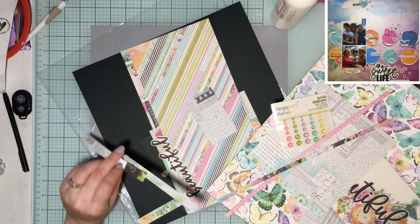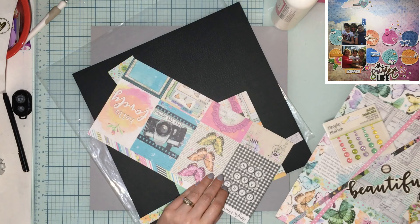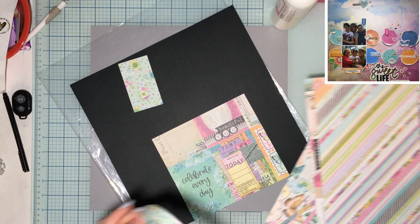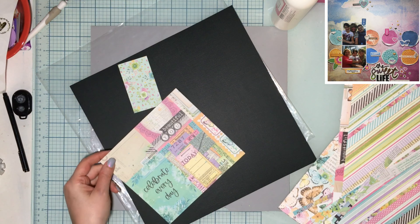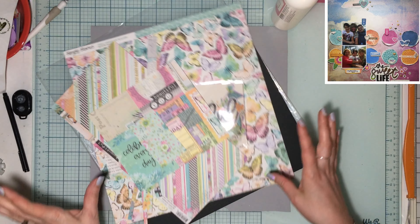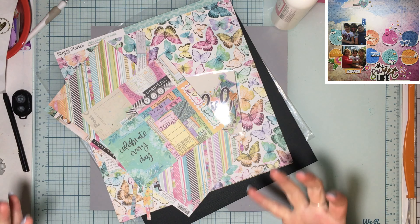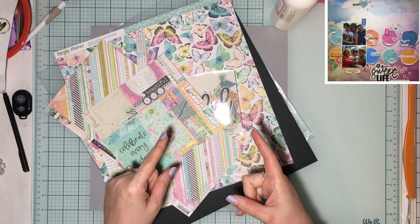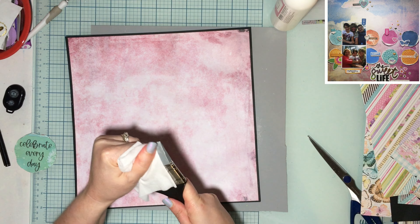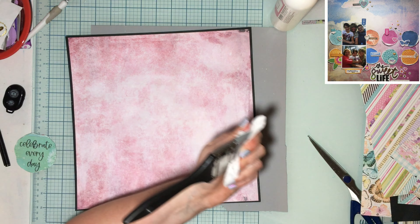We are definitely going to scraplift scrappy_gal_13 — she'll be linked down below. There were a lot of cut-aparts in this kit so it wasn't the greatest to choose for a scraplift, but we'll do our best. I decided I wasn't going to use any of the papers from the Simple Stories collection for my background. Instead I grabbed a watercolor paper pad.